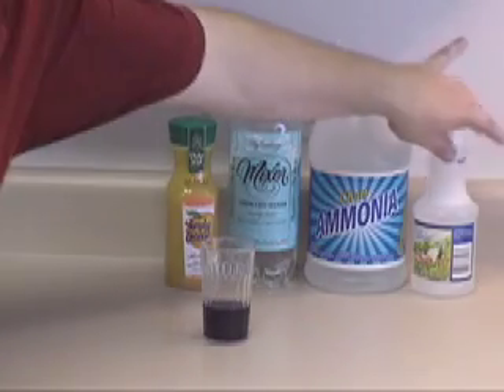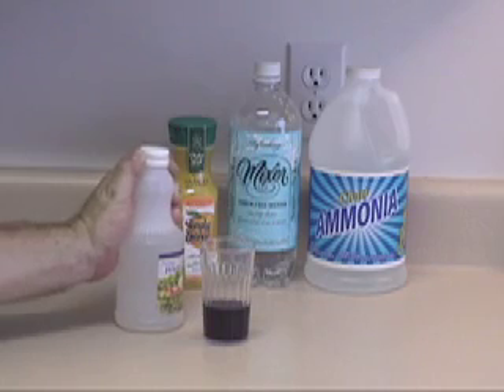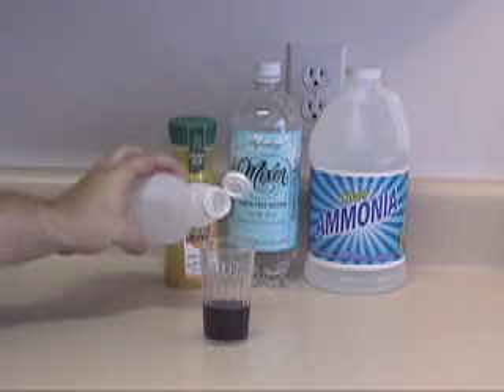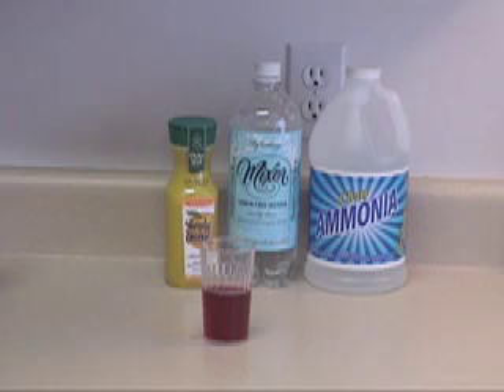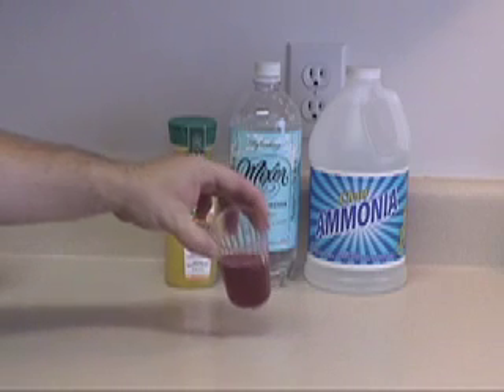Let's test our white wine vinegar here. Pour just a little bit in, and you can see we're definitely red — very acidic.